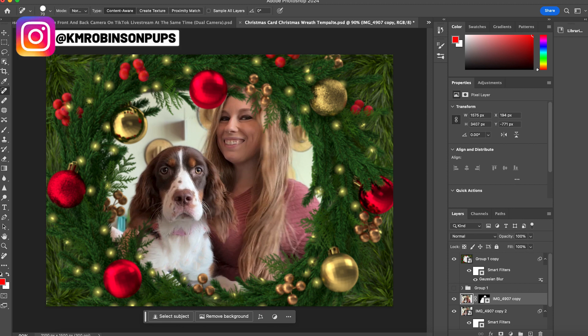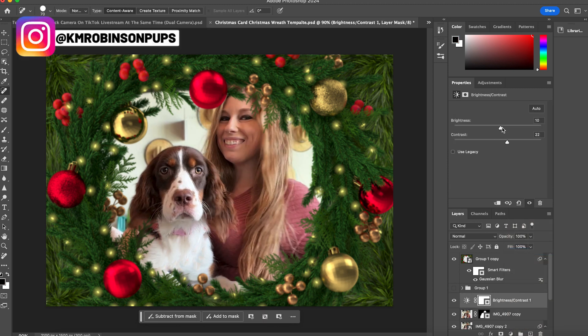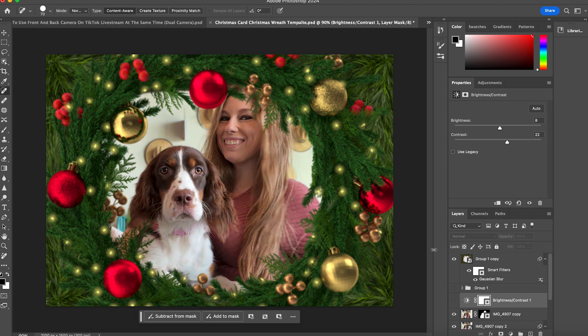Now we have our final image. If you need to, you can go into a brightness and contrast panel and adjust however you need. This is going to give you your really nice image, and then you can add your text overlay in one of the corners wherever it makes the most sense for your message. This is a single image card — not meant to be multi-image. You can put an overlay on top of the wreath portion with 'Merry Christmas' or other classic nostalgic phrases, or leave it blank and write your message on the back. Whatever works best for you.